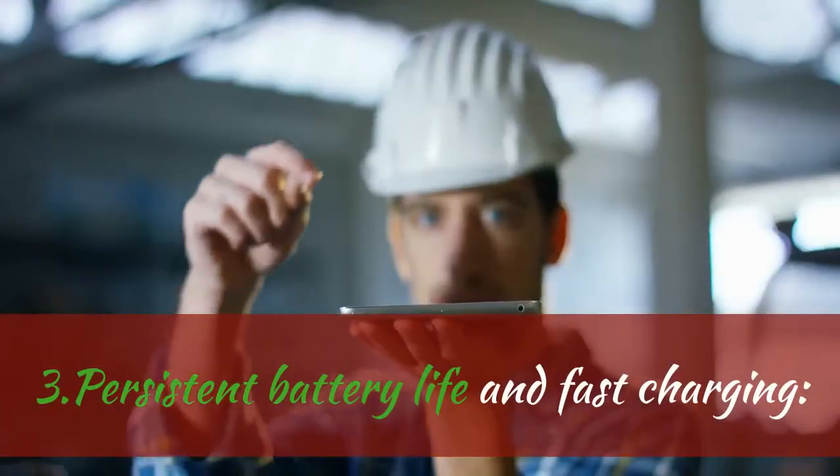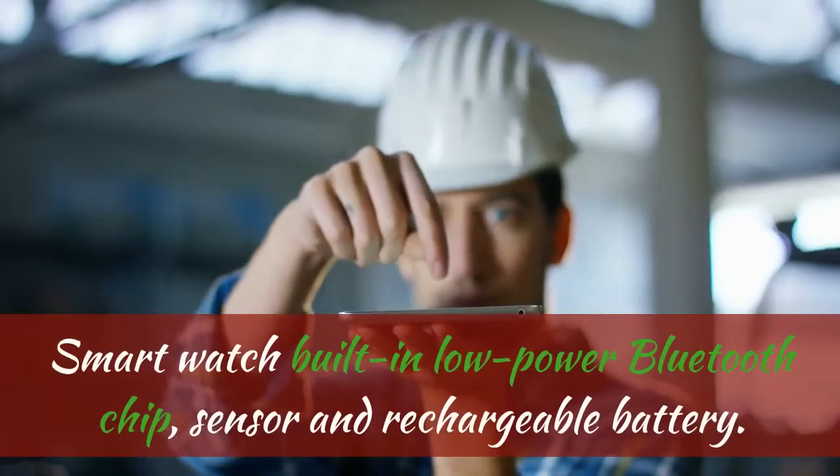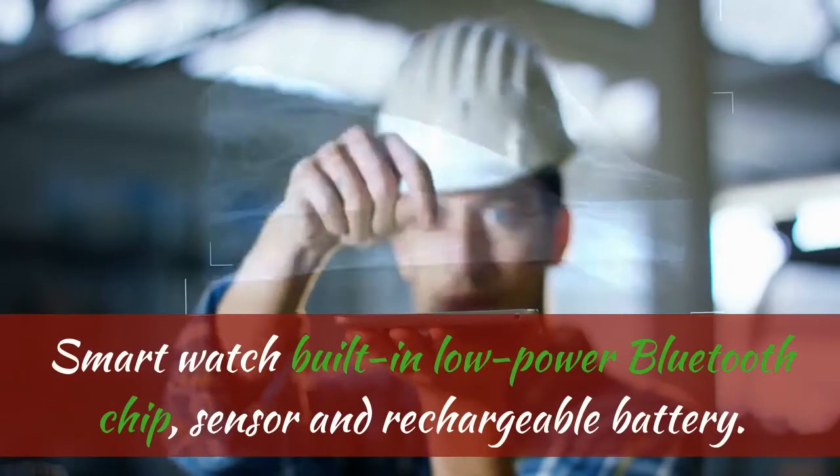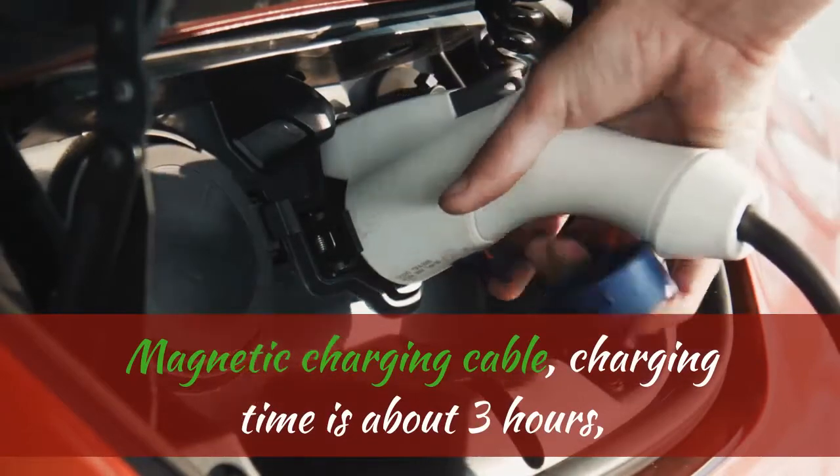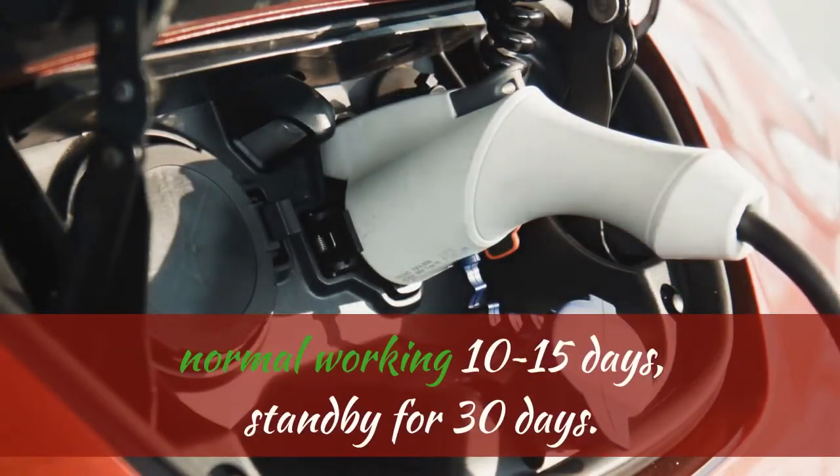Persistent Battery Life and Fast Charging: the smartwatch is built with a low-power Bluetooth chip, sensor, and rechargeable battery. It uses a Magnetic Charging Cable with a charging time of about 3 hours, normal working use of 10 to 15 days, and standby for up to 30 days.